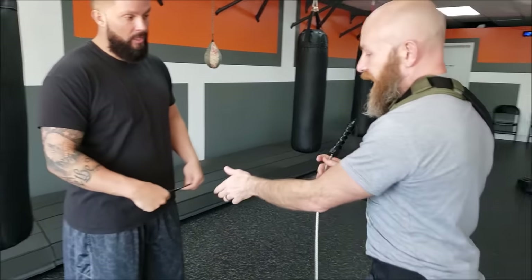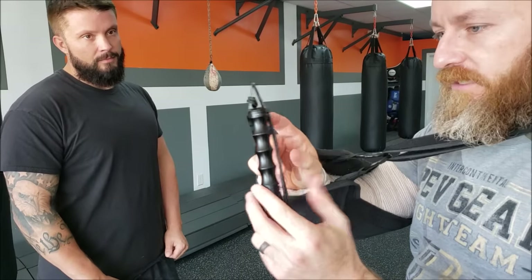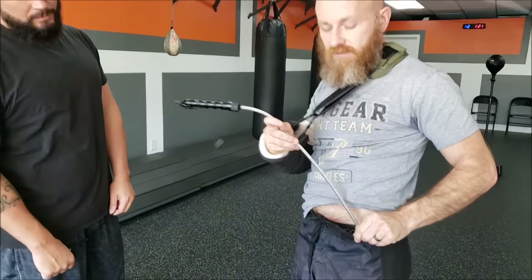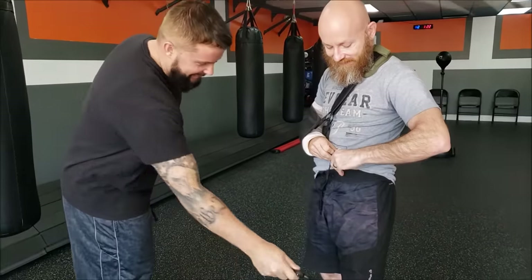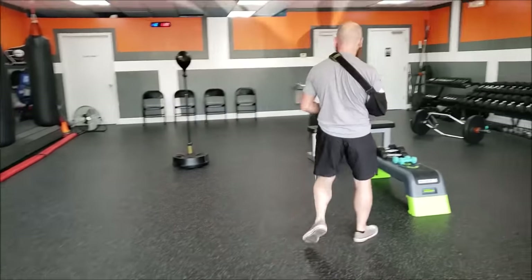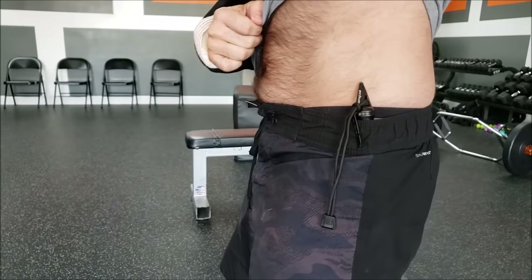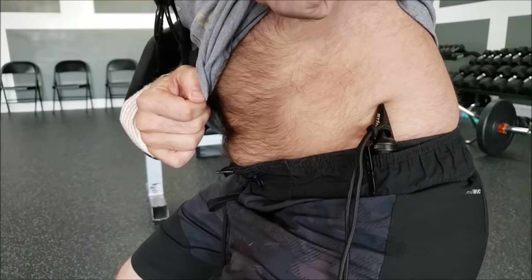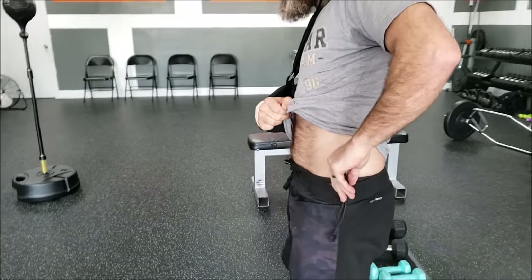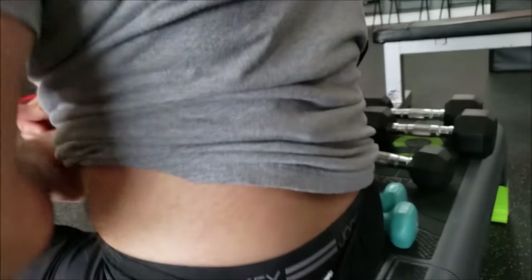One thing this does infinitely better is concealability. You can put it through your belt loop — that's how they marketed it. The problem with the Stinger is that its handle is also part of its problem for concealment. Even if you put it down your pants — which you could do with this one too — if you had any kind of love handles this would be a problem. I can feel it poking into me now. If I sit down, ouch.